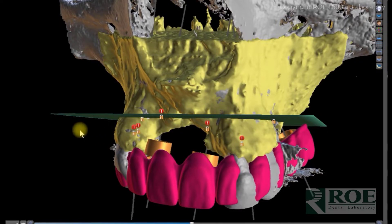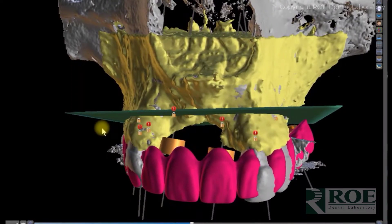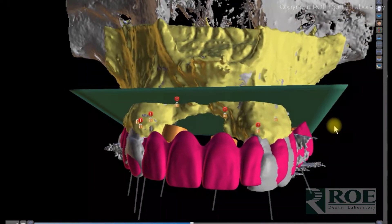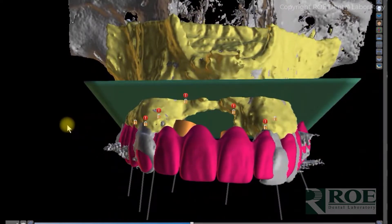You can see our bone reduction level — traditionally it may have been very high in order to flatten the ridge up to the defect, which is a lot of bone reduction. Instead, the doctor opted for FP1: we place implants in sockets where available, including implants up high, and deliver an FP1 prosthetic.